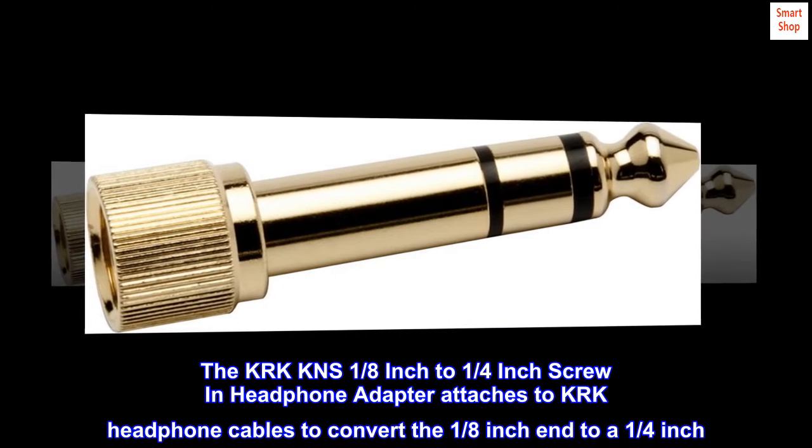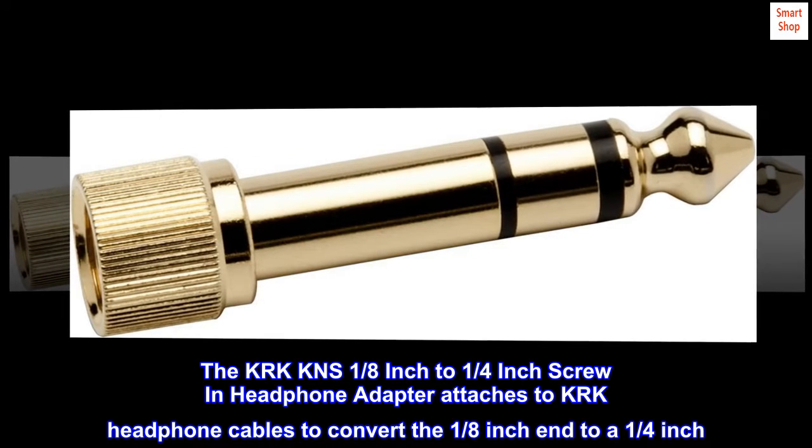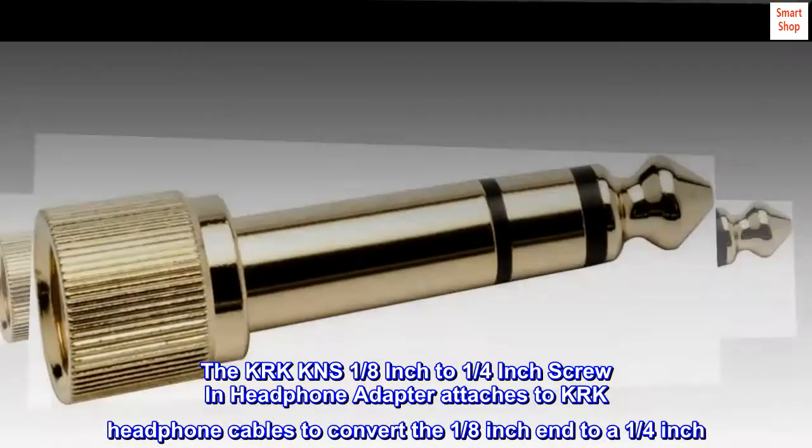The KRK KNS 1/8th inch to 1/4 inch screw-in headphone adapter attaches to KRK headphone cables to convert the 1/8th inch end to a 1/4 inch.